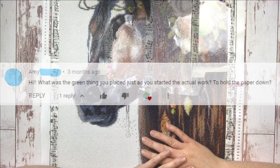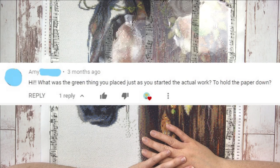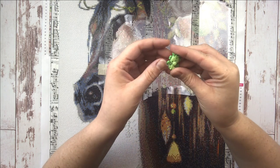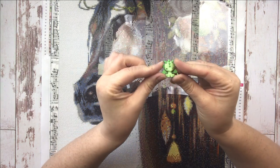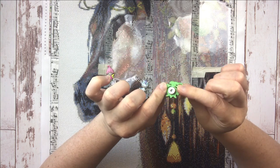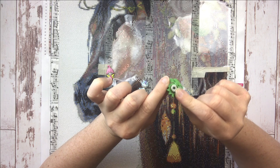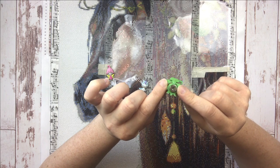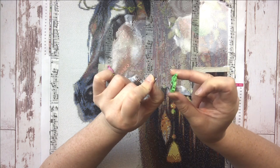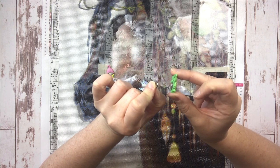Amy says, 'Hi, what was the green thing you placed just as you started the actual work to hold the paper down?' Amy left this comment on one of my whip and chats, and I believe she was referring to this cute little fellow right here — my little dragon cover minder. These are called cover minders. For cross stitch they can also be called needle minders. They're magnetic tools with two very strong magnets on the back.